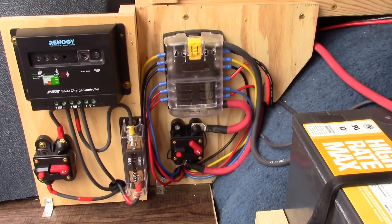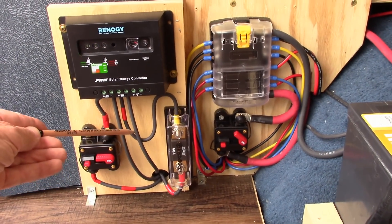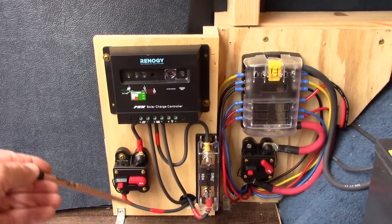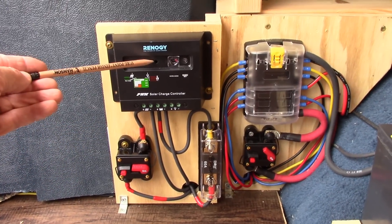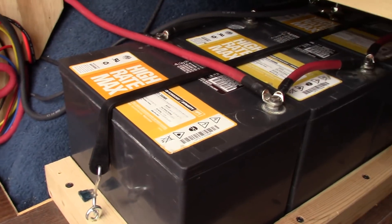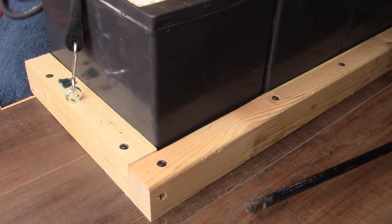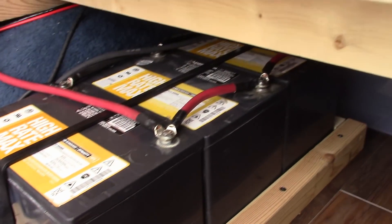Here is what I built in here for my solar system. The power comes in from the solar panels — you can see the light flashing because it's charging. It comes into the charge controller. First it goes through a fuse that I have down here, up and then through the charge controller, out of the charge controller, through a fuse, and then it comes over to the battery bank. Now I've got these used batteries — I don't know how they're going to work out. I might have to get something new. But I mounted them to the floor.